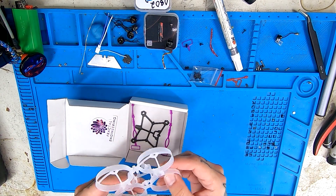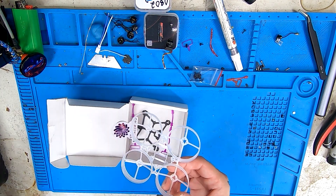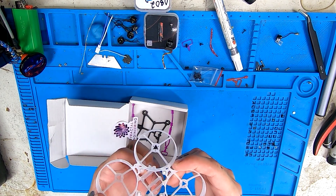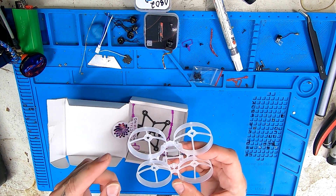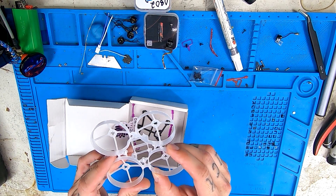Next thing out of the box is the Mobula 7 V4 frame by Happy Model. However, I already have a broken V4 frame where the flight controller posts broke off and the battery tray looks like it's about to break off. So instead of hacking the ducts off of the brand new one, I'll save that and hack the ducts off of this pre-used one.